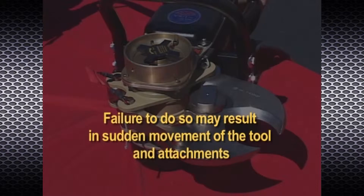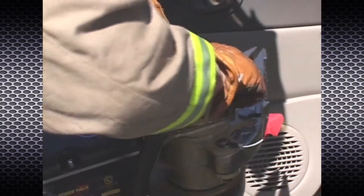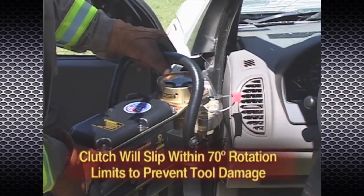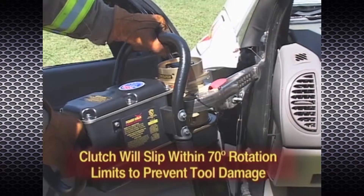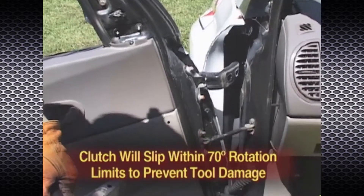The clutch is intended to secure the position of the attachments. It has been designed, however, so that if the body of the tool should become jammed against other objects and loaded during operation, the clutch will slip within the 70-degree rotation limits to prevent tool damage.